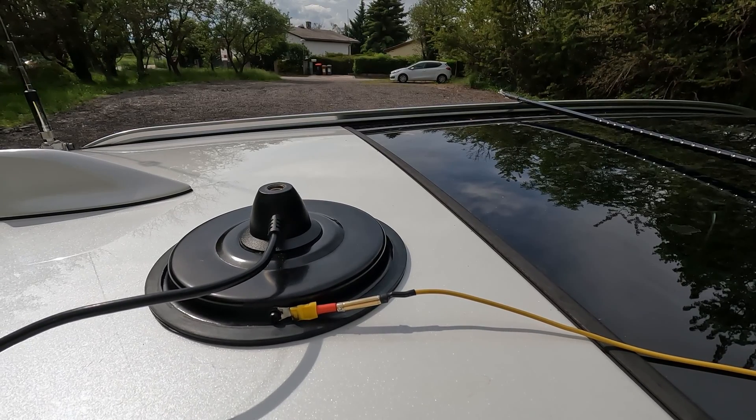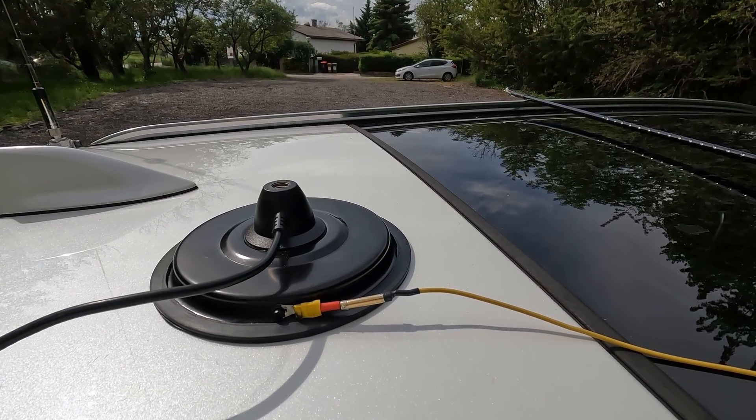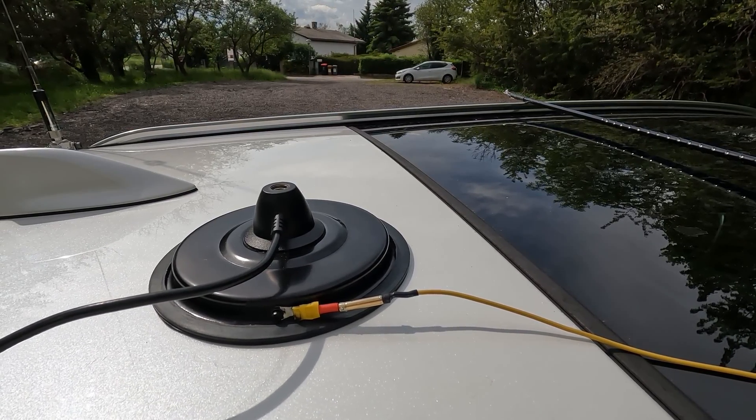Let's go inside the car, hook up the antenna analyzer, and then we will check the SWR with and without the counterpoise wire.